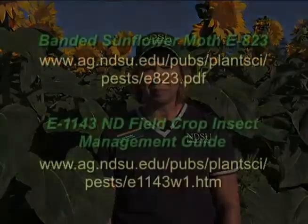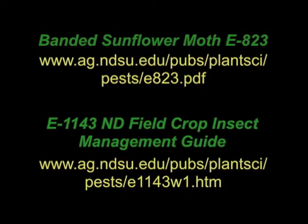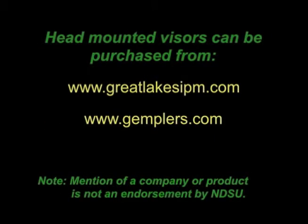Thanks for joining me today and learning how to scout for banded sunflower moth eggs. Monitoring for insect pests and learning how to calculate economic injury levels are an important part of integrated pest management programs. For more information on banded sunflower moth and insecticides registered in sunflower in North Dakota, check out the websites shown on your screen. For head-mounted magnifiers, you can also go to the websites shown on screen. Thank you and have a good day.